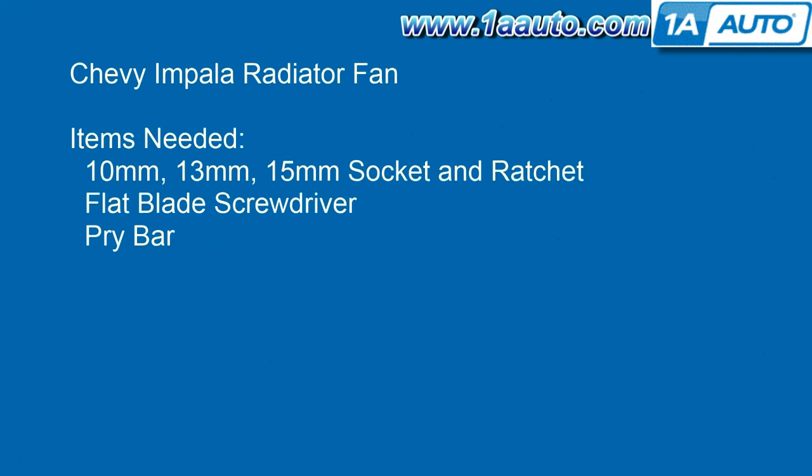You'll need 10, 13, and 15 millimeter sockets with a ratchet. You'll also need a flat blade screwdriver and a large pry bar.